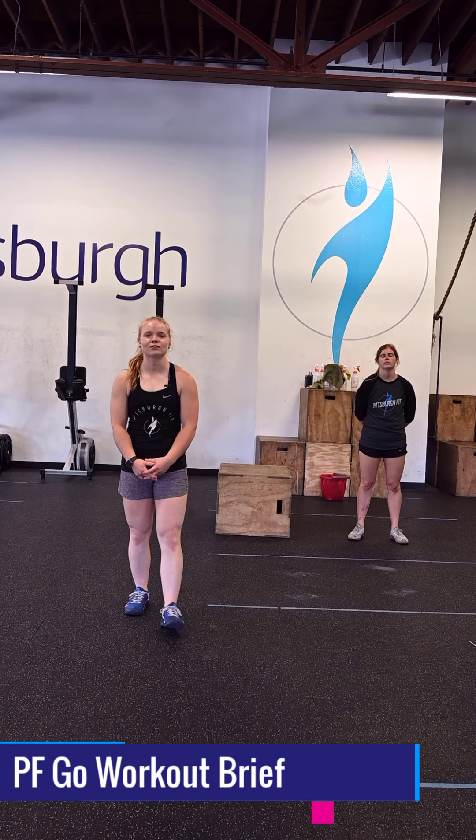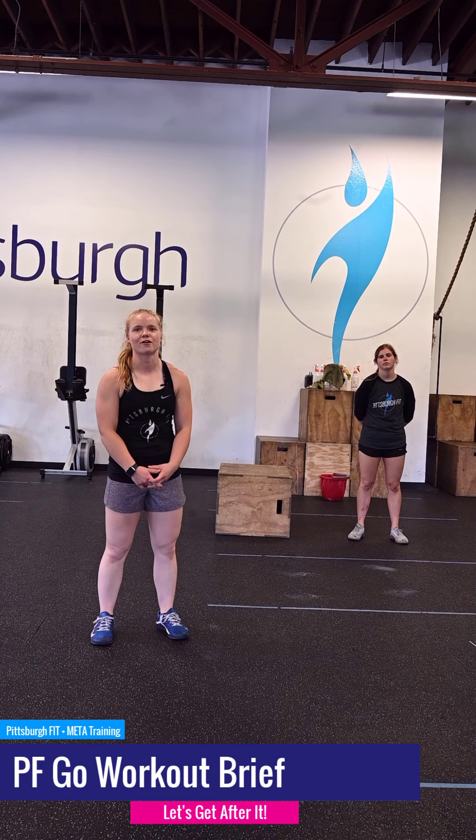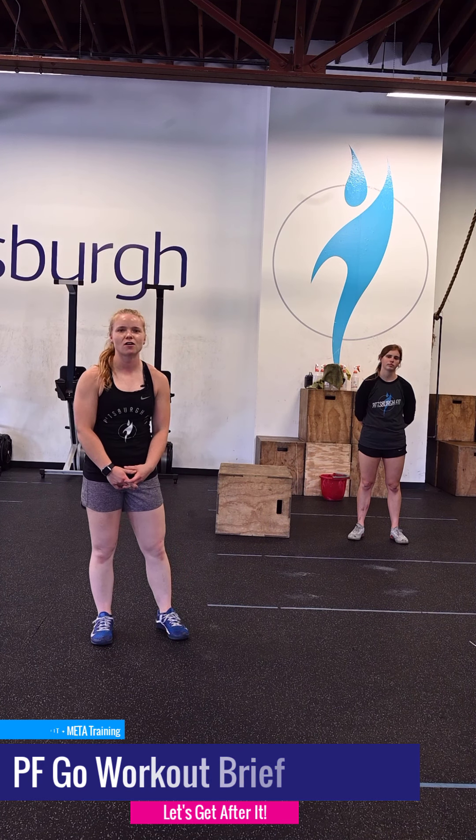All progress takes place outside the comfort zone. I'm Coach Erica from Pittsburgh Fit with your PFGO workout for today. We're going to start off with calories of cardio, step-ups, and up-downs to warm up with.